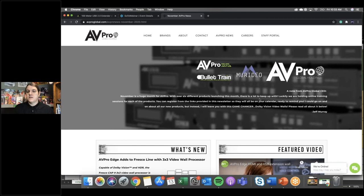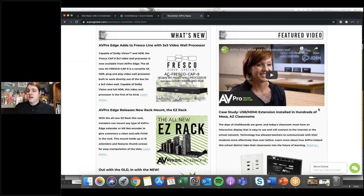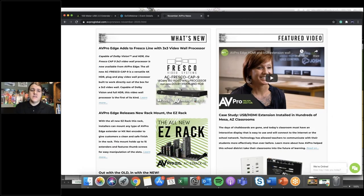Quick correction — I said 1,000 meters earlier. Thank you Ryan — it is not 1,000 meters, it is 100 meters. This is still copper, not fiber optics. Apologies for that. We also have a really cool case study in our newsletter about USB extension — we installed a USB and HDMI bi-directional extender set in over 200 classrooms working with our partner CCS. We always have new products and upcoming events — nonstop content to make sure you're caught up technically and on industry news.